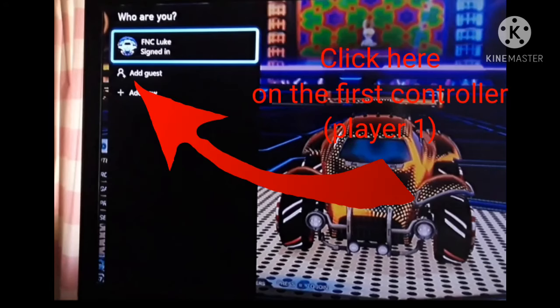Third step is to press the button with three lines, as this will bring up a screen and you click add guest.